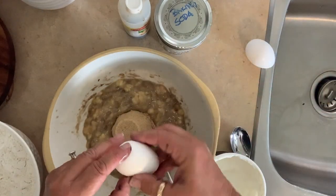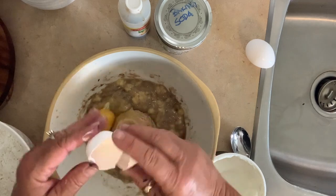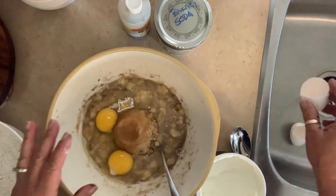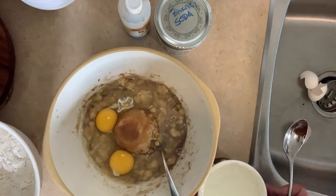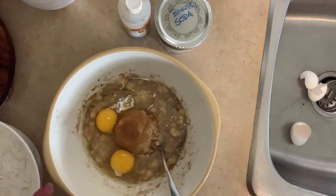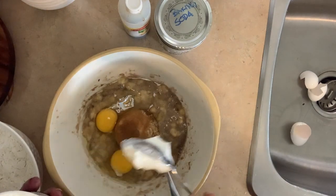I add three quarters of a cup of brown sugar and two eggs that have been sitting on the counter, and I incorporate all this together. I do this really fast, probably under three minutes. My oven is at 350 and it does bake for probably 45 to 50 minutes.